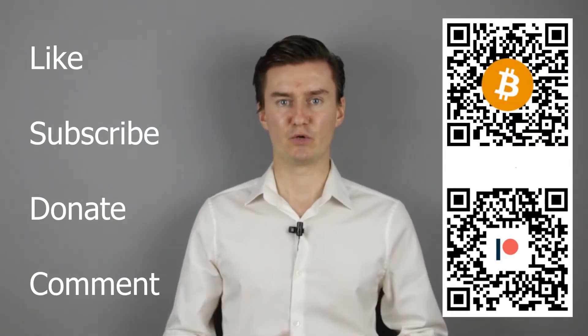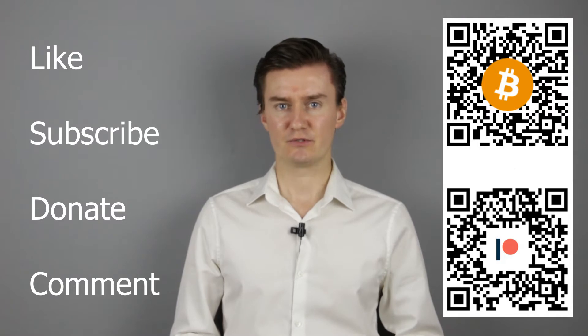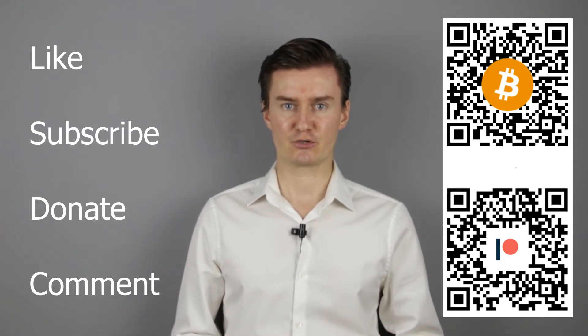If you find this video useful, informative and it adds value to you, then like this video, subscribe to my channel and consider donating. Links are in the description below. If you have anything to add to this video, then share it in the comment section. So, let's get started.